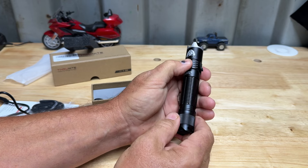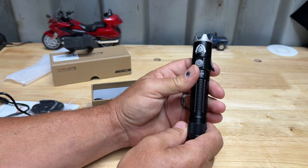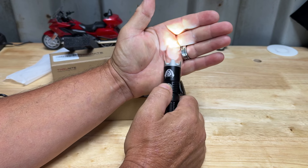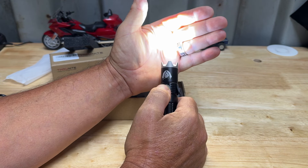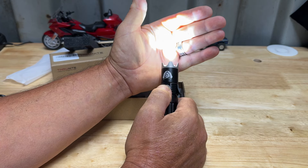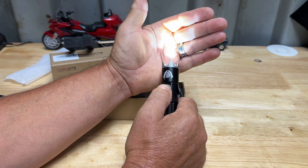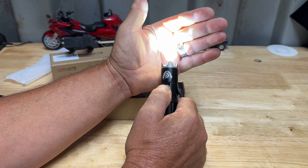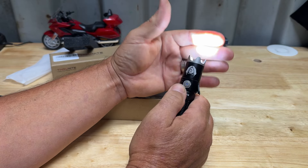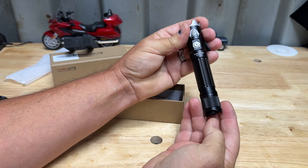To turn this on, it does have a tail button and this button here. If you push the mode button it won't turn on unless you have the tail button turned on first. After you have the tail button turned on, you can put it into whatever mode you want. There's low, medium, high, and then another step - so there are four steps total: one, two, three, four. Whichever mode you have it in, if you want to leave this button on, you can use the tail button to turn it off and on, and it comes back on in the same mode you had it in.